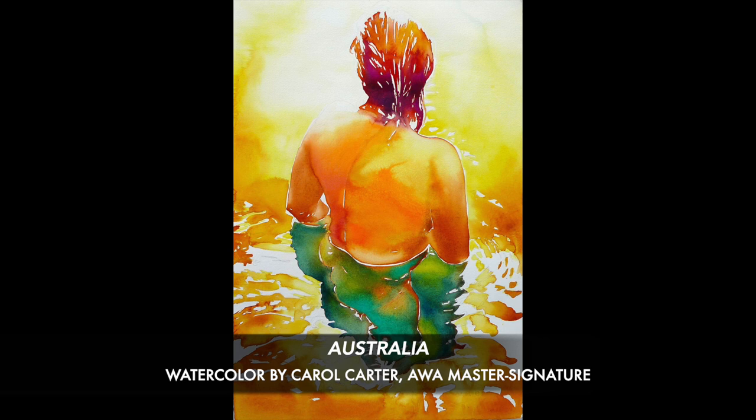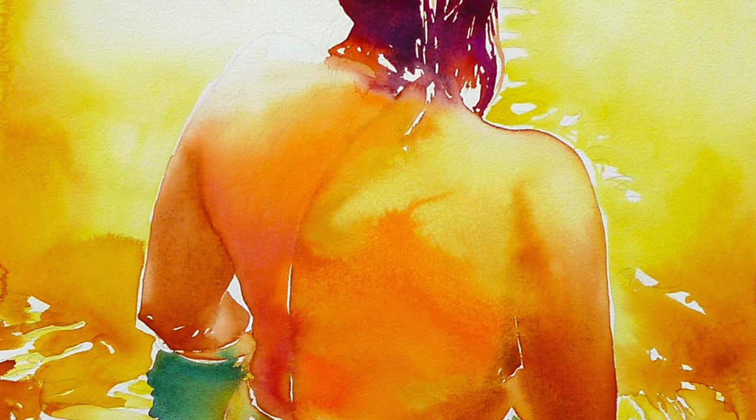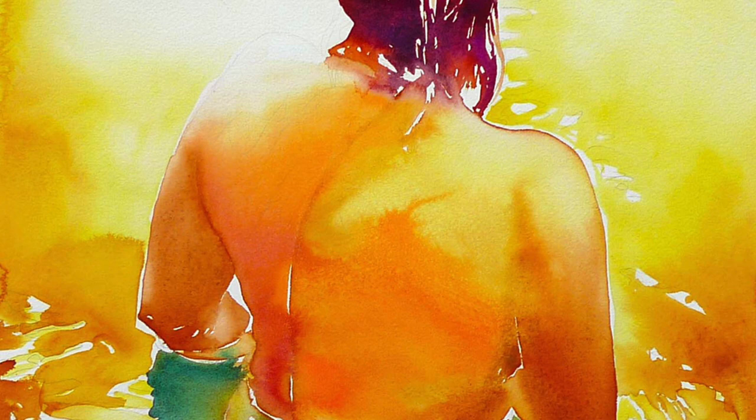Carol Carter has an international following and many collectors who appreciate her technical mastery of the craft, and you can see this in this particular painting with the beautiful washes of deep saturated color. Carol has a goal to put color down once as beautifully as she can and then to step away and let watercolor work its magic, and you can really see this in her strategic use of the background.